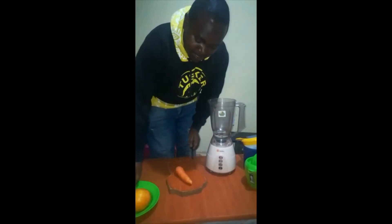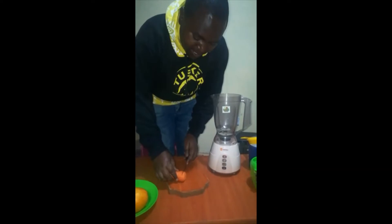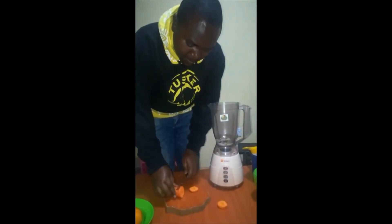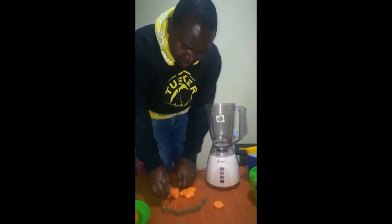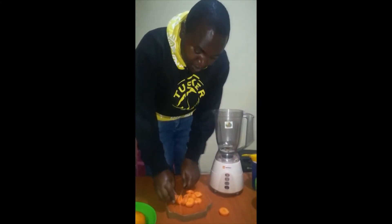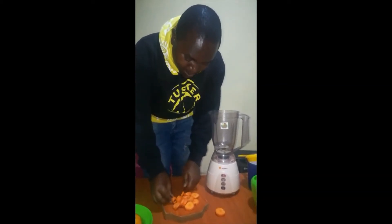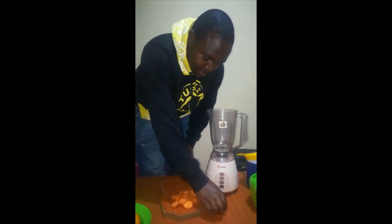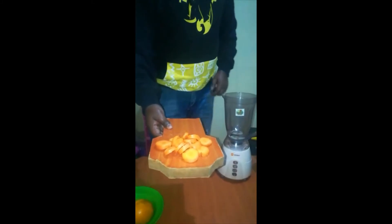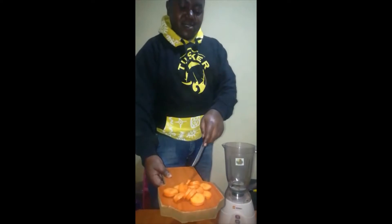Let's slice the carrot into small pieces. Make sure all your ingredients are very clean — wash them with clean water. I have just cut my carrots into small pieces; this is the sliced carrot.